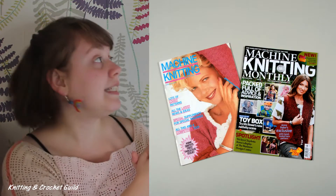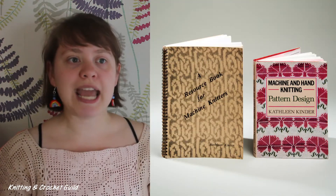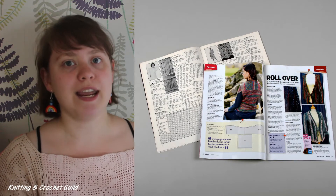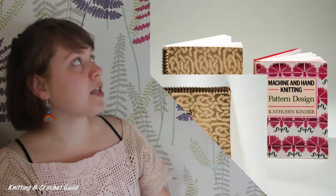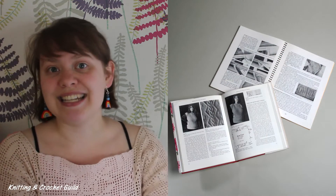We have shown you both machine knitting magazines and books during the project. To the best of our knowledge, the KCG collection houses almost all the machine knitting magazines and publications from the UK, and the magazines especially are a comprehensive collection. We have many self-published works, and they're great because they show the information that machine knitters themselves wanted to share. These two books are by Kathleen Kinder, a founder member of the KCG. The first is a spiral bound book and was self-published, and the second was published by Batesford 11 years later in 1990. It's great to see the development for individual authors.